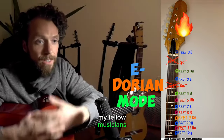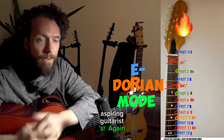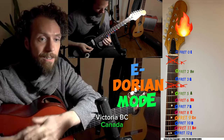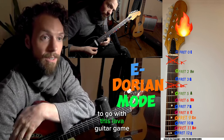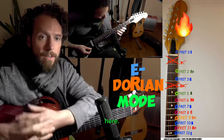Hello again, my fellow musicians, aspiring musicians, fellow guitarists, aspiring guitarists. My name is Lance Oscar Carl from Victoria, BC, Canada. I want to share with you the backing track to go with this lava guitar game that I've founded and trademarked here.